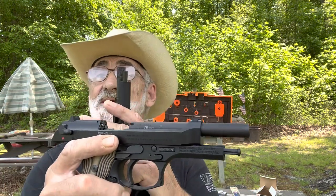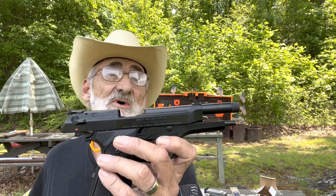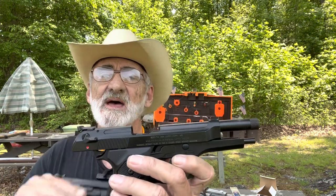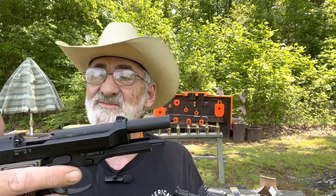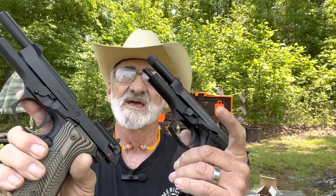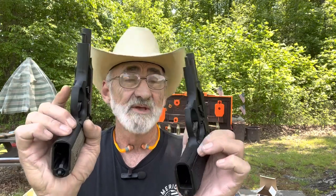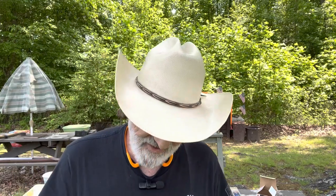Both have single or double action triggers. The Beretta 22 has dovetail front sights and dovetail back sights you can adjust somewhat. The Beretta 92 chambered in nine millimeter has fixed front sights and somewhat adjustable back sights. Both have decock safety, and their slide releases and magazine releases are in the same identical place.